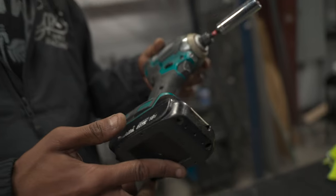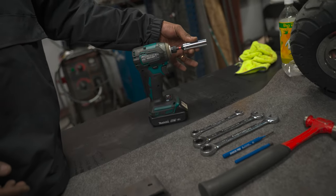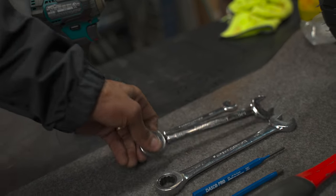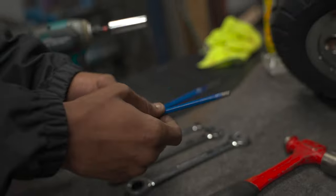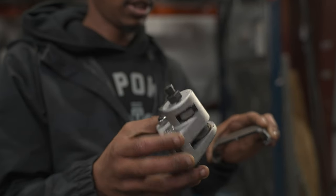The tools used on this job would be a good old impact with a 14 millimeter socket, an 11 millimeter wrench, a 5/8 wrench, a 17 millimeter wrench, a couple of punches, and your hammer.